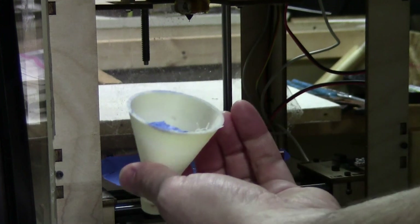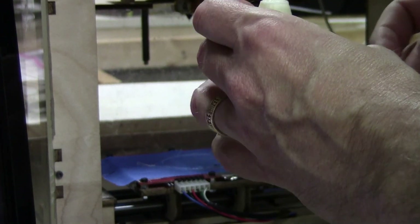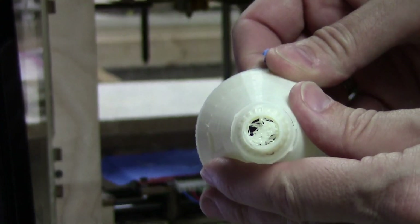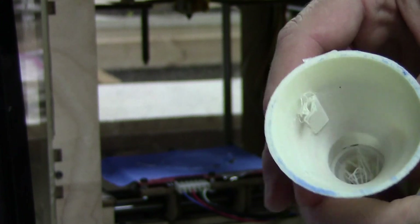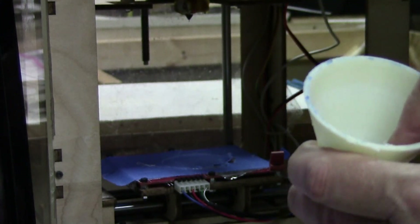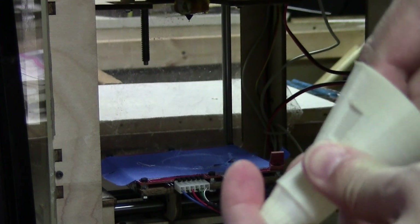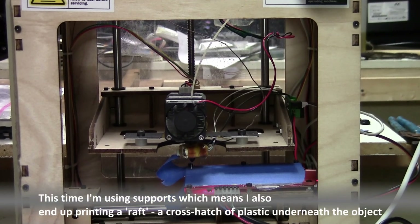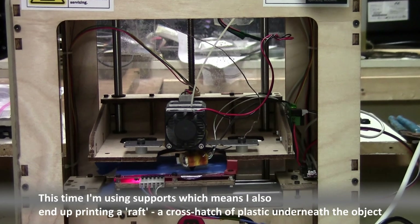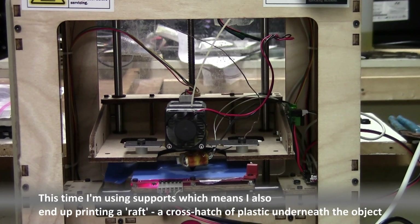There we go. Where the door is, there's a little bit of extra plastic on the inside, but the model looks fine on the outside. Still have the bottom half of this to print.